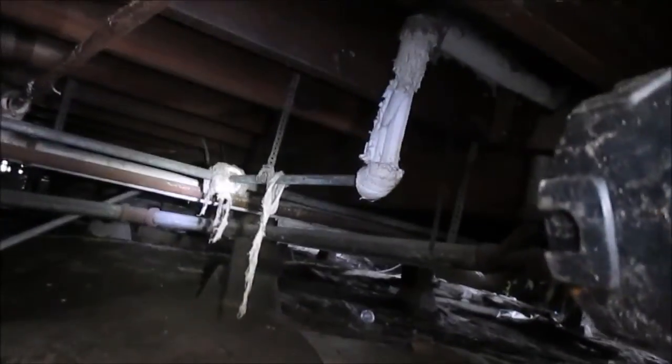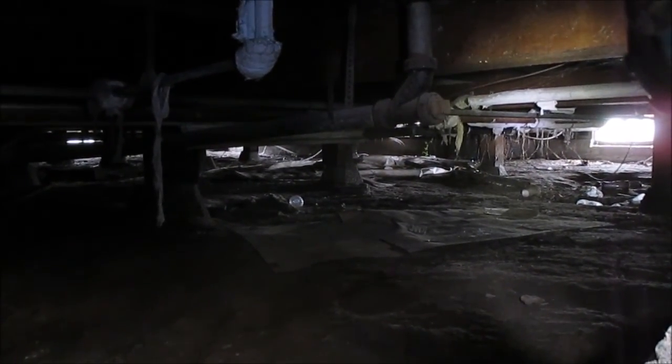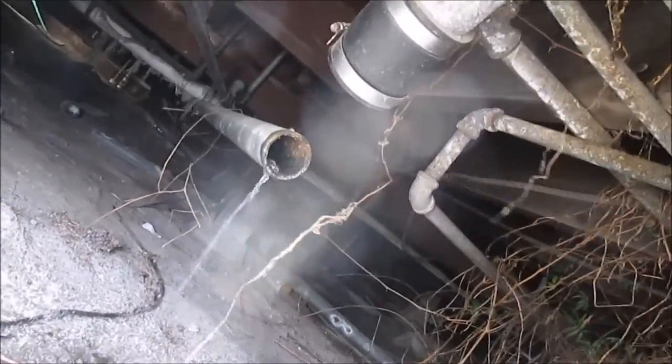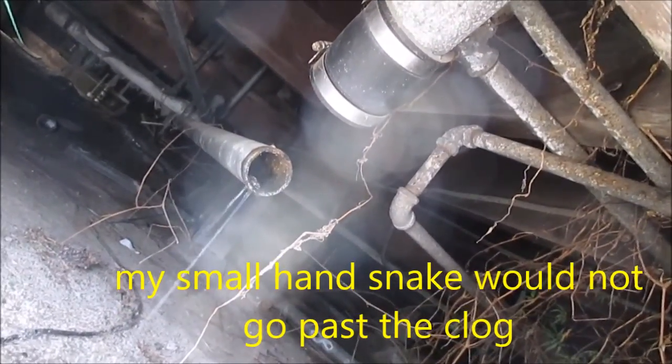There's a trap I can run my short snake through, down to there. That's probably about a 30-foot stretch. I've disconnected this so I can get a straight shot — you can see the water is backing up in here. I'm going to run my snake down there. I should have enough snake to go down pretty far, but give that a try.